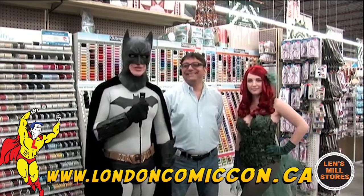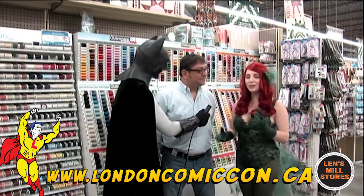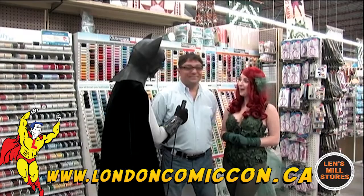Hey there, it's Batman with Boys and Ivy here at Lens Mill in London. We're getting ready for the London Comic Con and their cosplay masquerade. Today we're going to show Johnny how to make a superhero costume at Lens Mill with all their amazing crafting supplies. And you can get here to make cosplays.